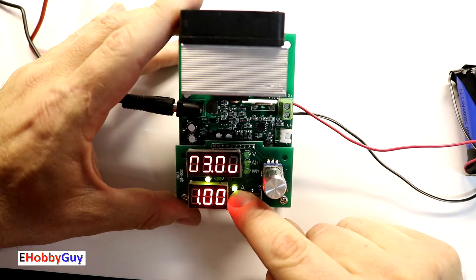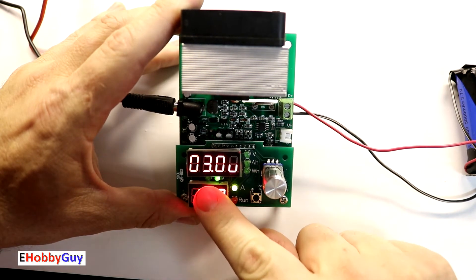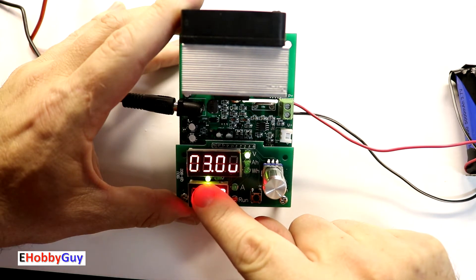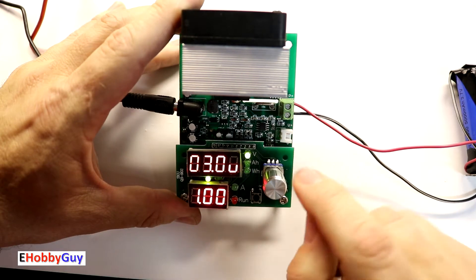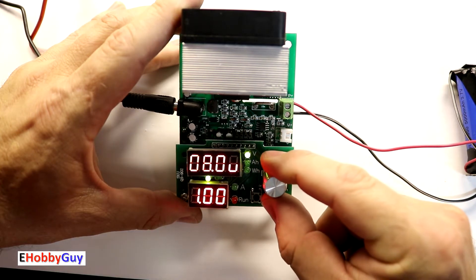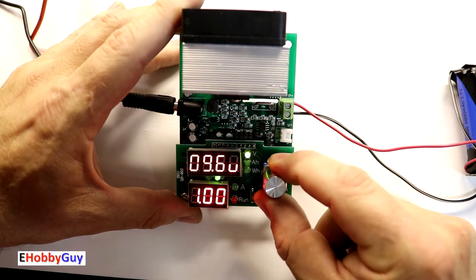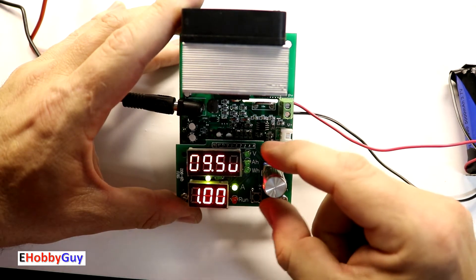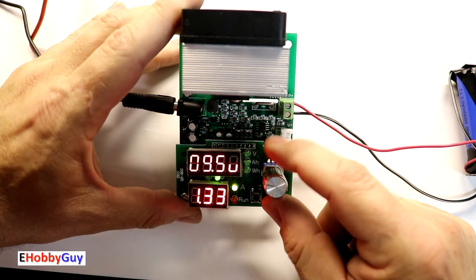There are two green LEDs here. When in the adjust amp setting, there is a coarse adjustment and a fine adjustment; pressing the button changes between them. Pressing again goes up to the voltage adjustment mode, which automatically jumps into the coarse voltage setting. Pressing again changes to fine voltage adjustment. In coarse voltage mode we change by 0.1 volts; in fine we change by 0.01 volts. In coarse amps we change by 0.1 amps; in fine we change by 0.01 amps, or 10 milliamps.